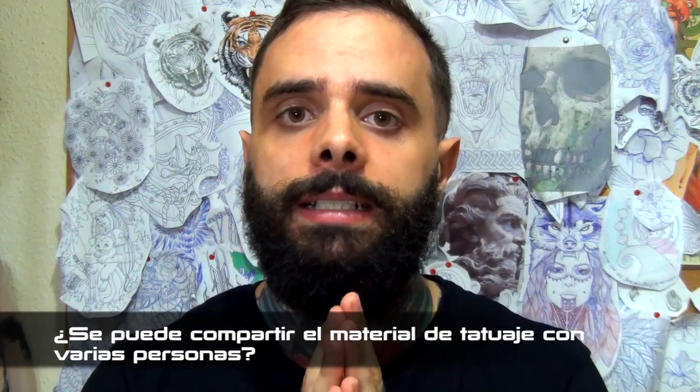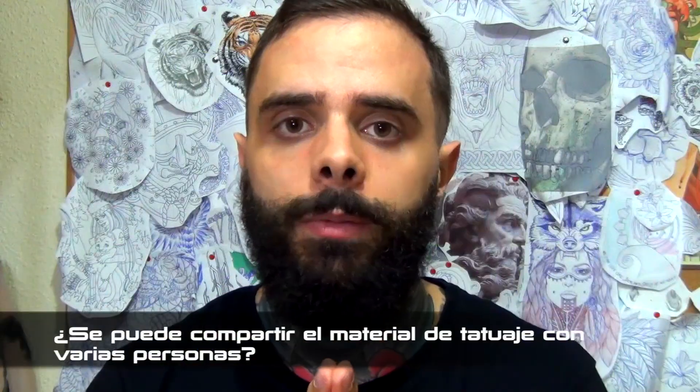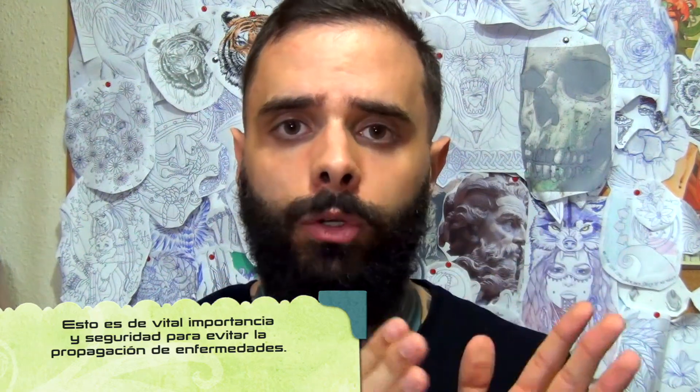¿Se puede compartir material de tatuaje? No. Lo único que se puede compartir es la máquina. Todo lo demás, todo lo que se abre y se usa con vosotros, va directamente luego a la basura. Jamás se utiliza nada de lo que se ha utilizado con una persona para otra.